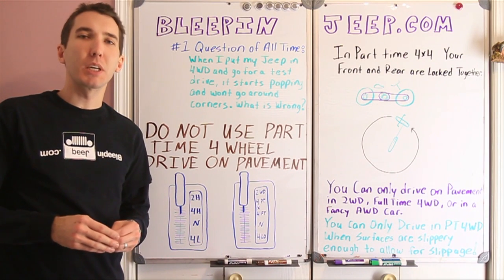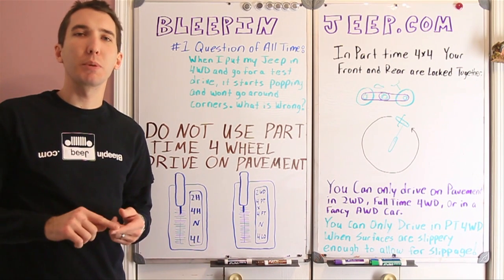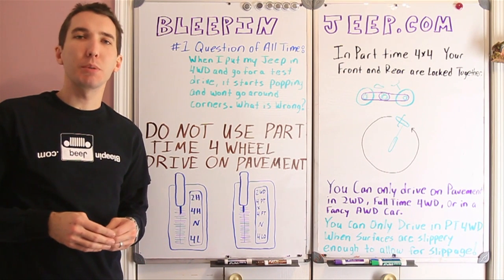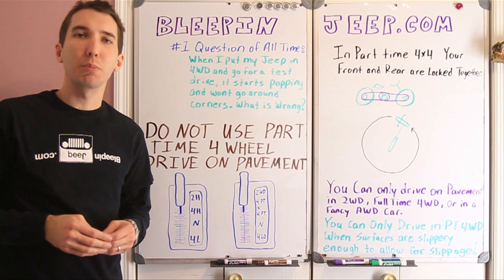Hey guys, it's Matt with BleepinJeep.com and today I want to go over one of the most common questions that I get. But first check out my website, BleepinJeep.com. We've got all the best off-road videos on YouTube, none of the boring stuff.